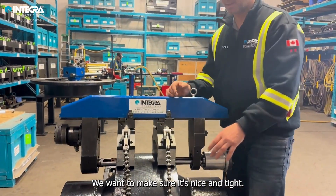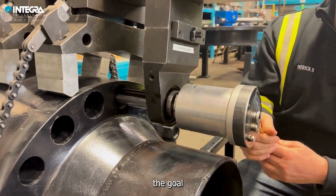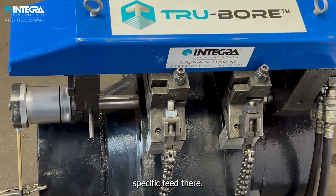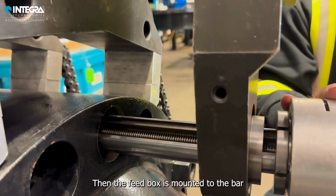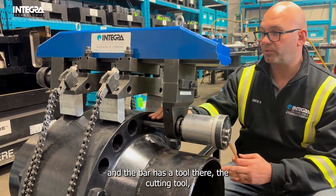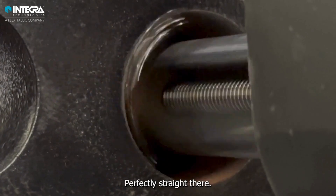We want to make sure it's nice and tight. We have here the feed box. The goal for the feed box is to drive the tool holder through the holes at a specific feed. The feed box is mounted to the bar, and the bar has a tool holder with cutting tools that goes all the way through the hole to cut the hole perfectly straight.